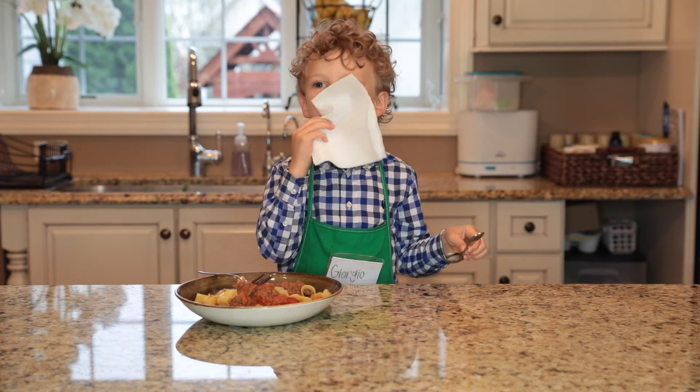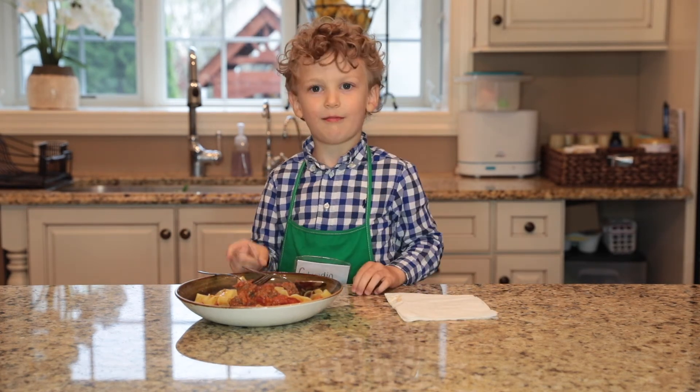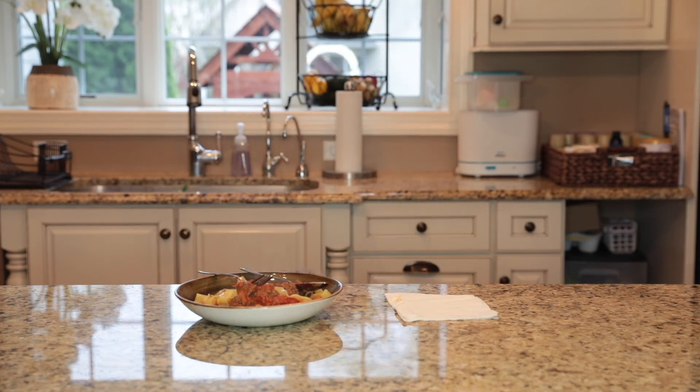Mmmmm. Bon appetito. Ciao. Bye, bye. Thank you.